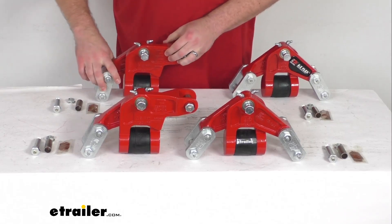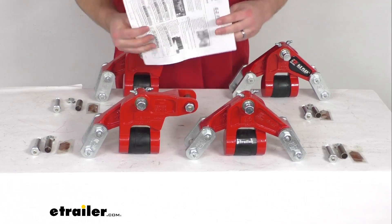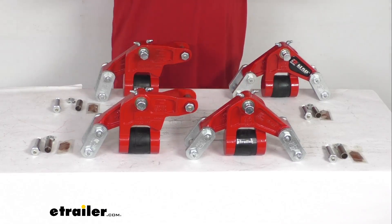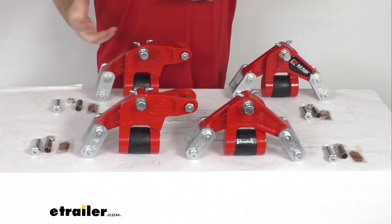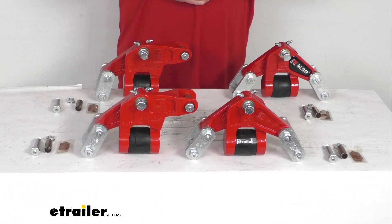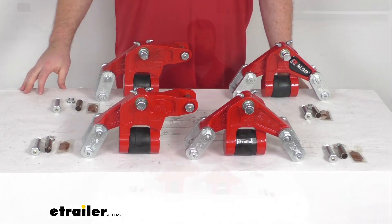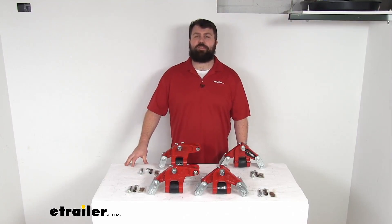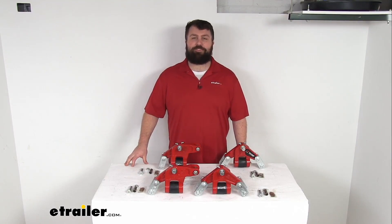With this kit they do include instructions to help you get them installed. If you are looking to upgrade your suspension and get a little bit more ride comfort, a smoother ride, and a little bit less wear on your trailer, this is going to be a great option for you. That completes our look for today. Again, I'm Michael with eTrailer.com. Thanks for watching.